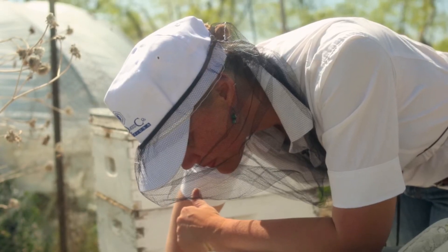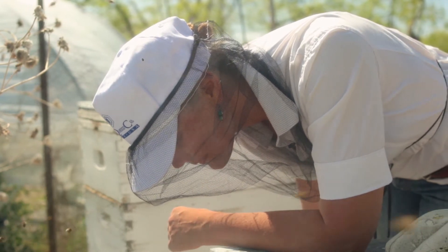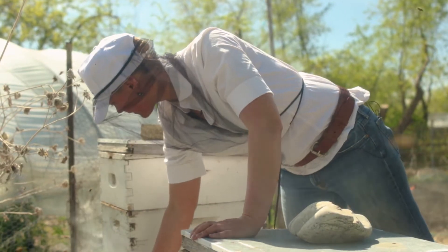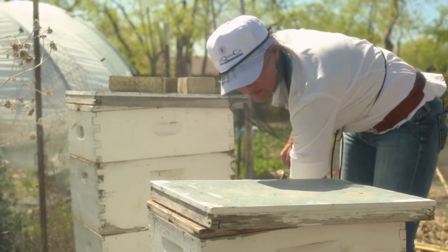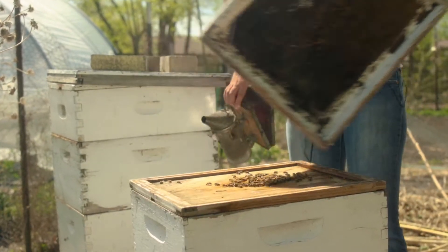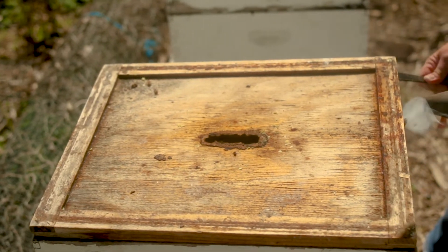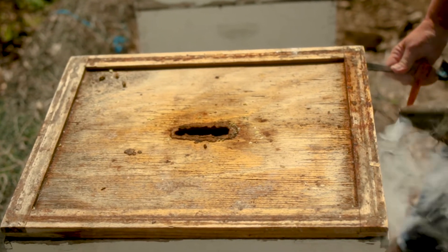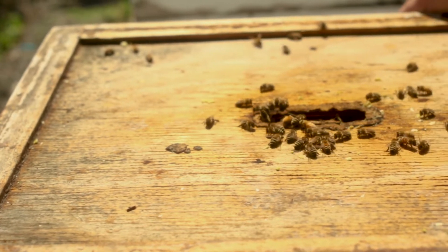Today we're going to do some bee colony inspections. We have two colonies to look at. One is small — it came through winter barely — and we've been helping it along, hoping they're doing good and are ready to grow and produce some honey this year. The other colony came through winter really strong, and we expect we're going to have to split them. We want to make sure they're not trying to swarm, and look at the resources and plan for dividing that colony into two colonies.